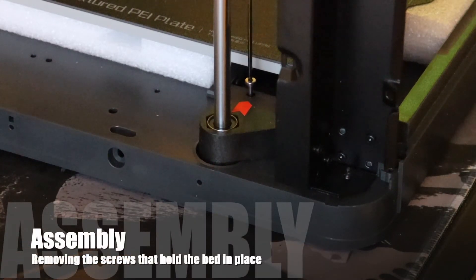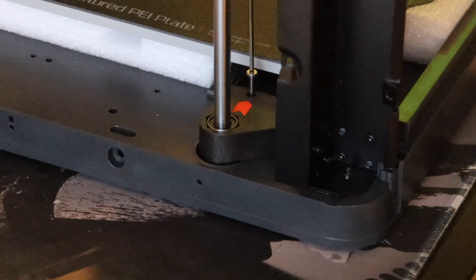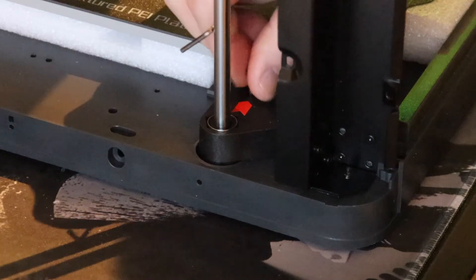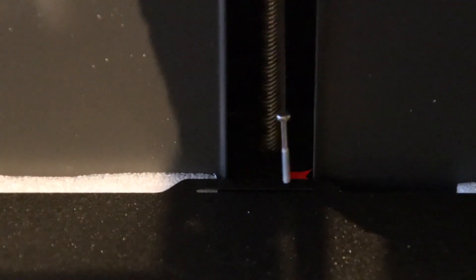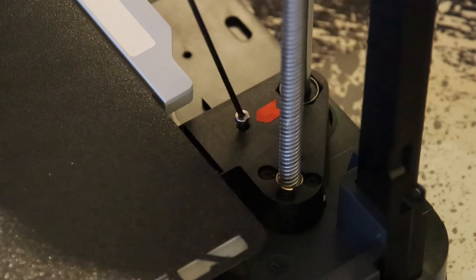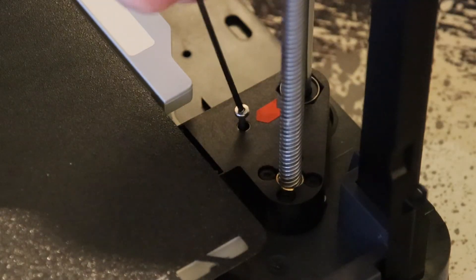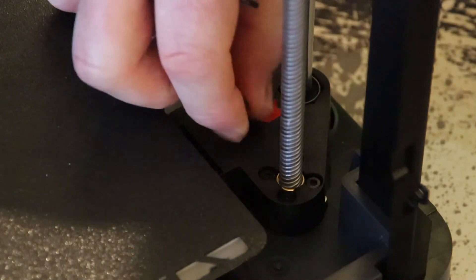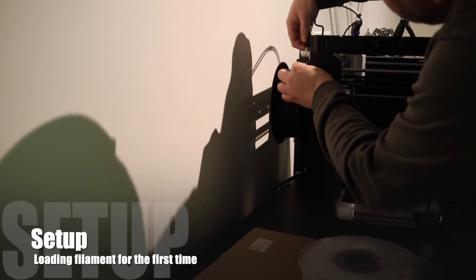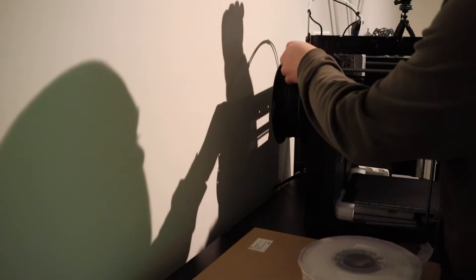Now it's time to get the screws out that hold the bed down. You get reminded of this a lot — it's in the manual, it's on the screen, it's everywhere. Here you can see what I meant with the position of the spool holder: make sure you've got enough room to the wall, otherwise you can't fit your spool on.